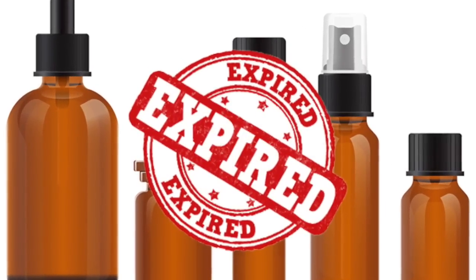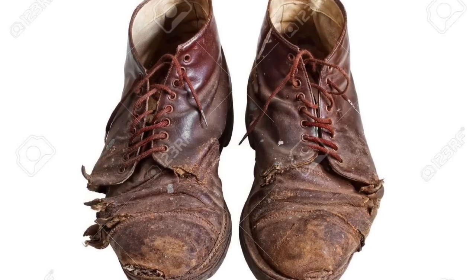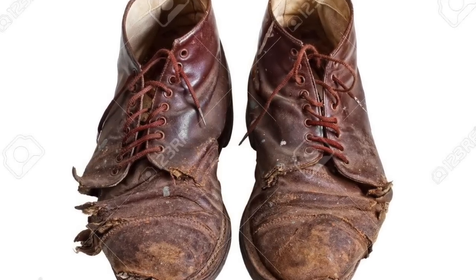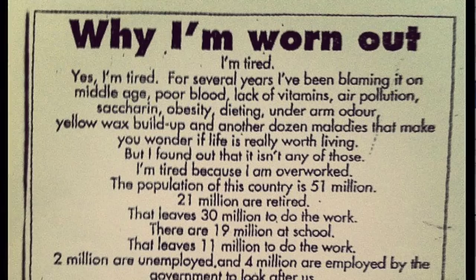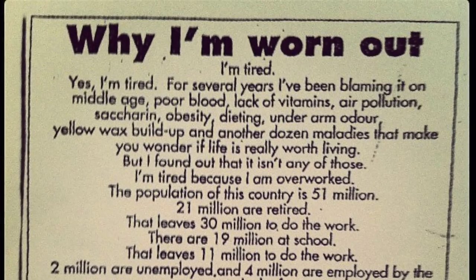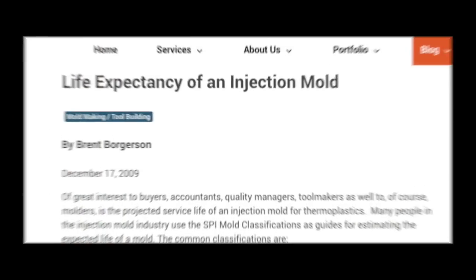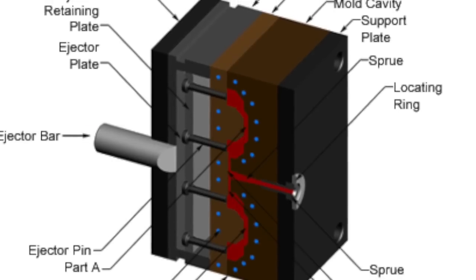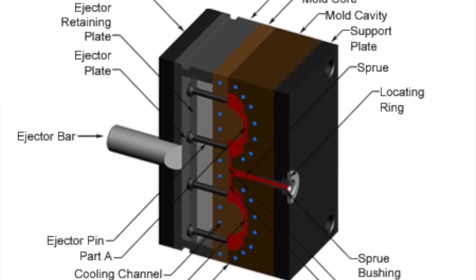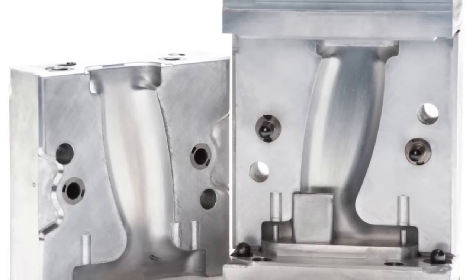Molding can expire — not the way food expires in your refrigerator or medicine can expire in your medicine cabinet. There's no exact date stamped on it. It's more that tools wear out, like an old pair of shoes. The more tooling is used, the more it deteriorates — the details aren't as prominent, and especially with action figures you start getting things like warping, burning, and all sorts of strange things happening to the shape of the toy.